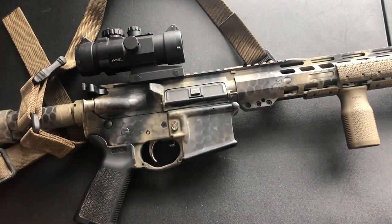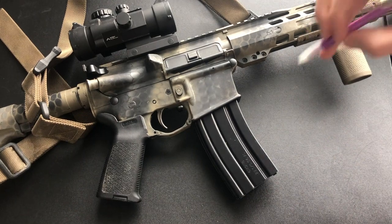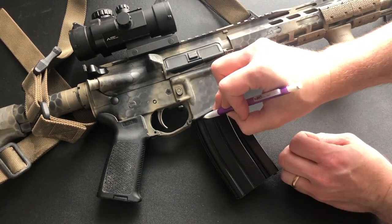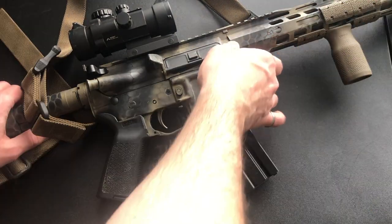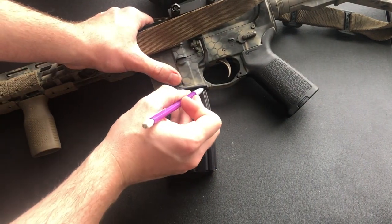Next, you need to figure out how far up you need to paint on the mag. Seat an empty mag into the firearm and draw a line with a pencil where the mag well ends on the mag. Do this on both sides and for all mags that you are painting.